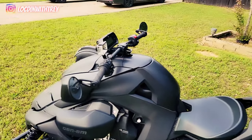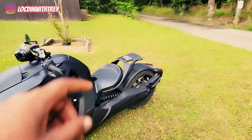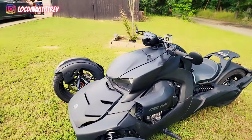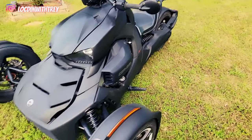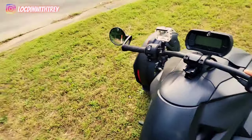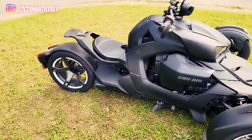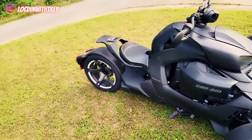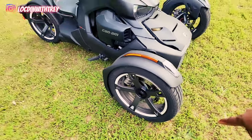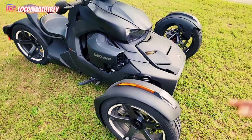I got the 900 basic model. I didn't get the Riker Rally edition, but the Riker Rally edition comes with the passenger seat, higher suspension, and all that stuff — the bells and whistles. But the 900 is no punk. It comes with the sport mode package, so pretty much everything the Riker Rally has except for the higher suspension, passenger seat, and the wheels. The Riker Rally has thicker wheels and you can go off-road with it a little bit.